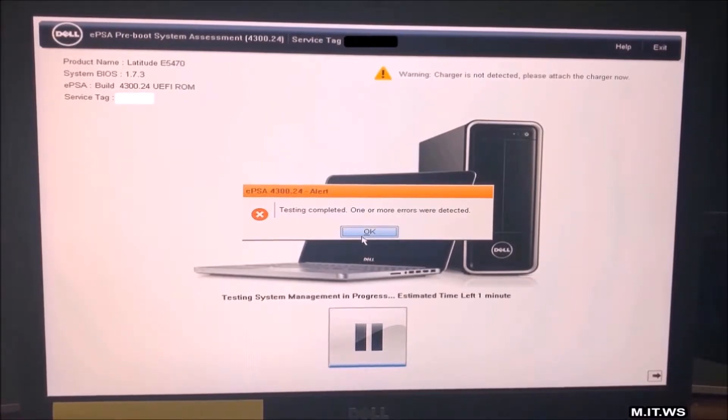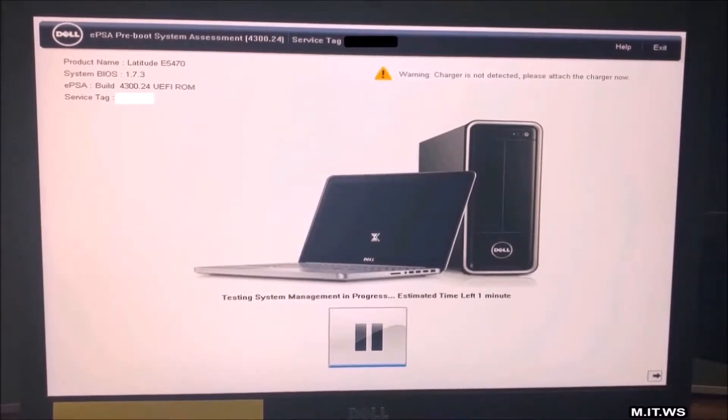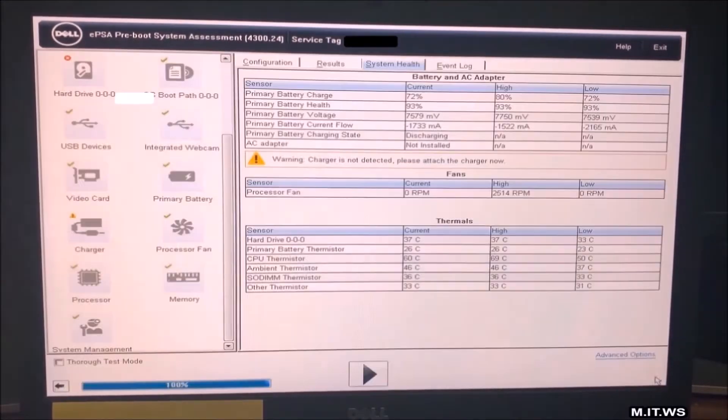You don't have to click the play button in the center — press the arrow on the bottom right, because the first button starts a more thorough process that lasts around half an hour. Here we have the System Health screen. On the top left you can see the hard drive with an X and the charger with an exclamation symbol. The hard drive has failed. This is the information we need. This computer is still under Dell warranty, which means Dell will take care of any problems.